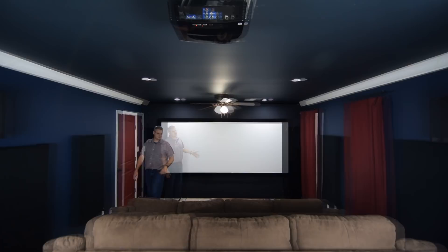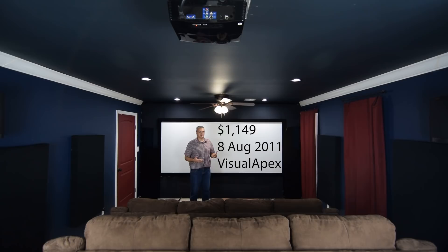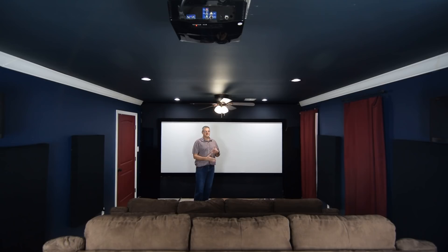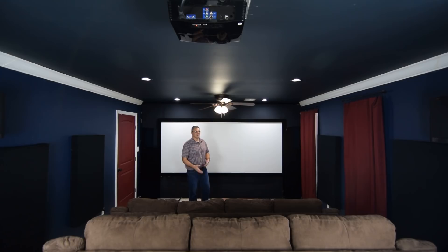Up on the ceiling we have one of the other stars of the home theater — my projector. This is a Mitsubishi HC4000 full HD projector. It's 1920x1080, not 4K. It is a DLP projector and it is an older projector — I got this probably five or six years ago and paid about $1,400 for it. It was kind of a stopgap measure; my old projector was 720p and I wanted to get an LED projector, but they were way overpriced at the time, so I just wanted something to hold me over. It's still holding its own pretty well.